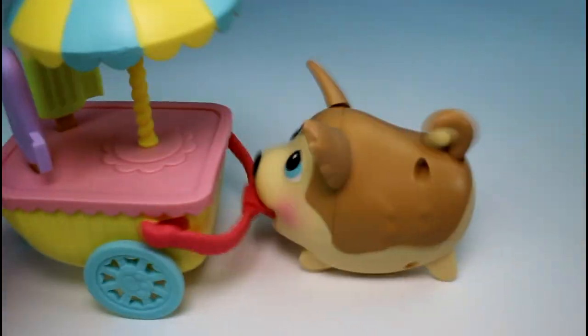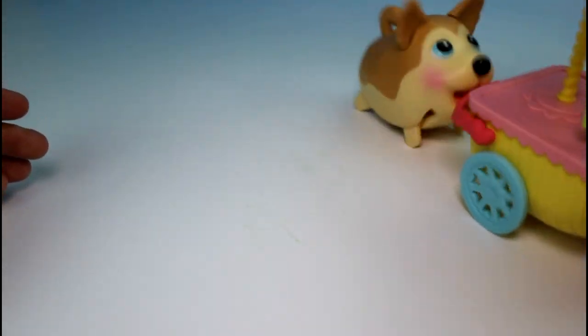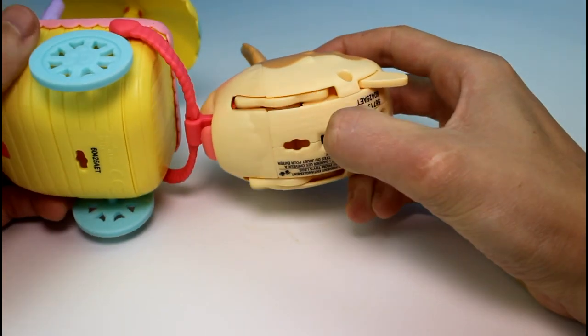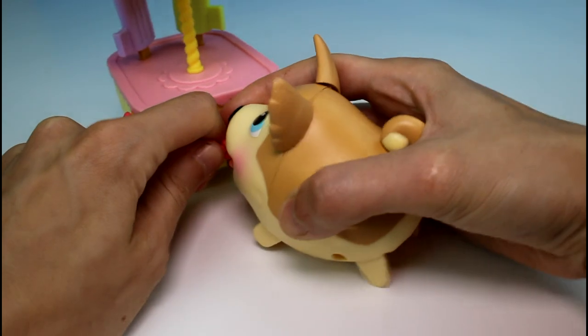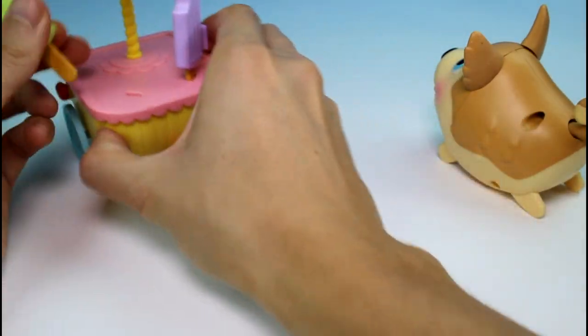That's so cool! I love Chubby Puppies, they're so awesome. And you can kind of help steer the ice cream cart — that's super awesome. I think they should have maybe made it have a little door to put the ice cream inside too, that'd be cool.